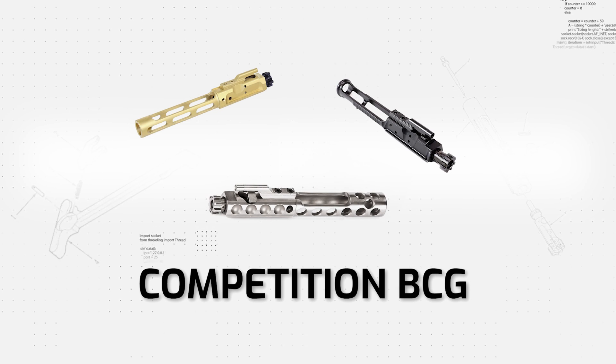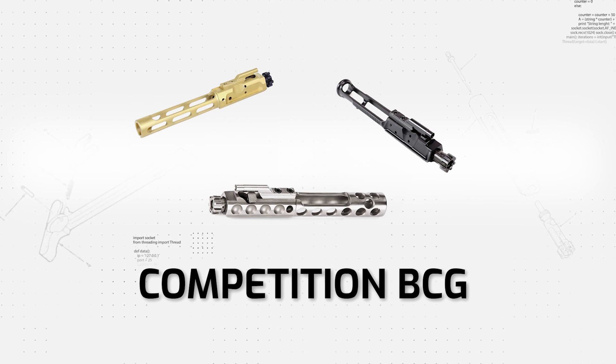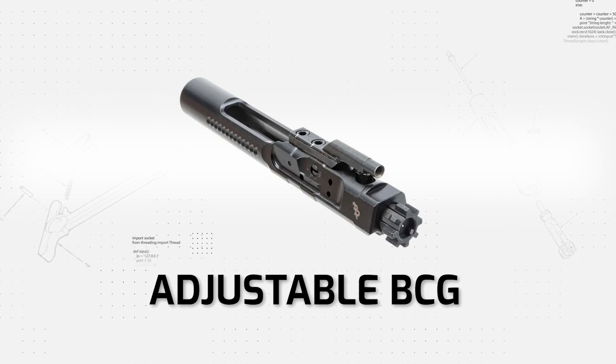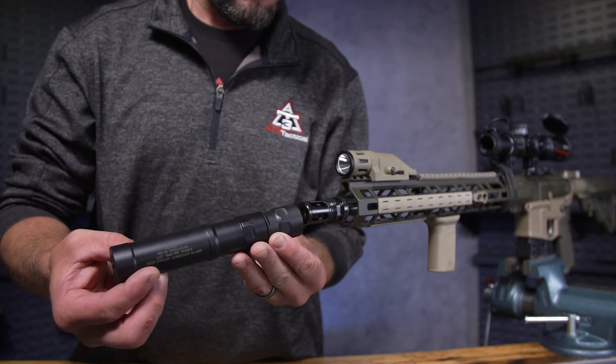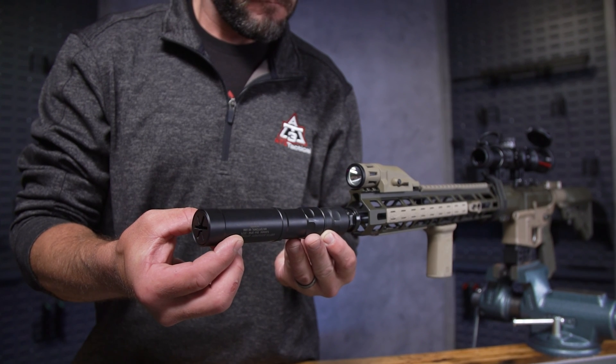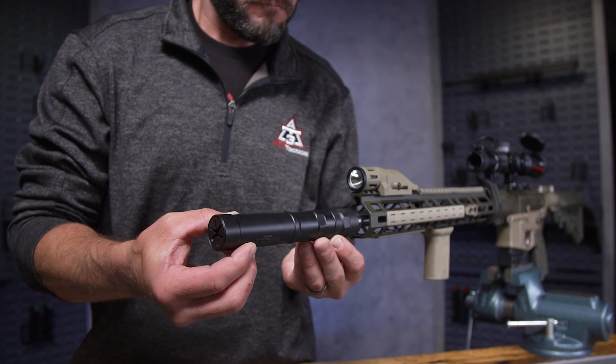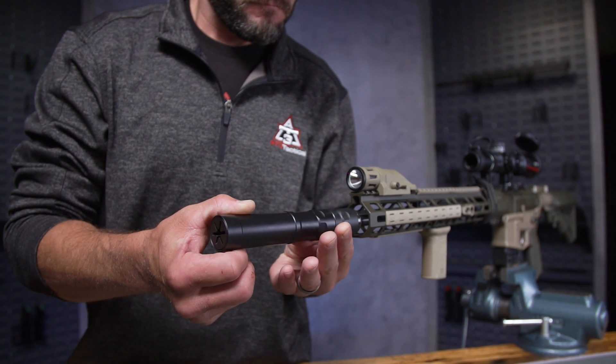For competition shooting, there are lightweight competition bolt carrier groups — skeletonized BCGs milled to trim the fat, coated for the smoothest operation — but definitely not for your everyday average shooter unless competition shooting is your end goal. Similarly, adjustable BCGs are out there, designed for those running suppressors who need to adjust their gas. But if that's not you, it's probably best to stick to a traditional BCG.